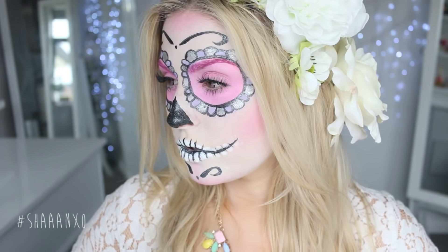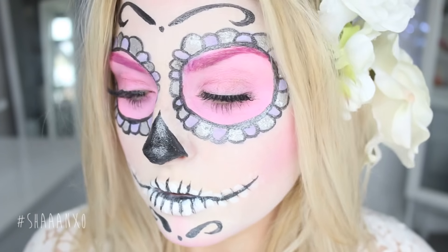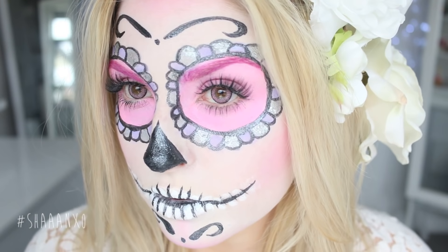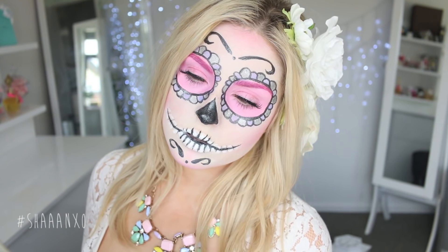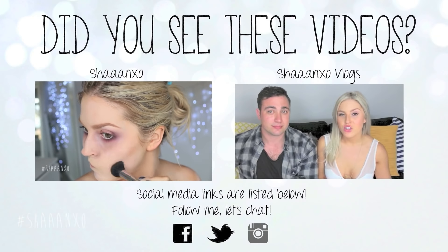I had so much fun filming and creating this — I really love how it turned out and I'm really proud of it. I hope you guys like it too. If you did, please give me a thumbs up, and I'd love it if you shared it on any of your social media — it really helps me get my videos out there. I'll talk to you guys really soon, I love you all, bye!